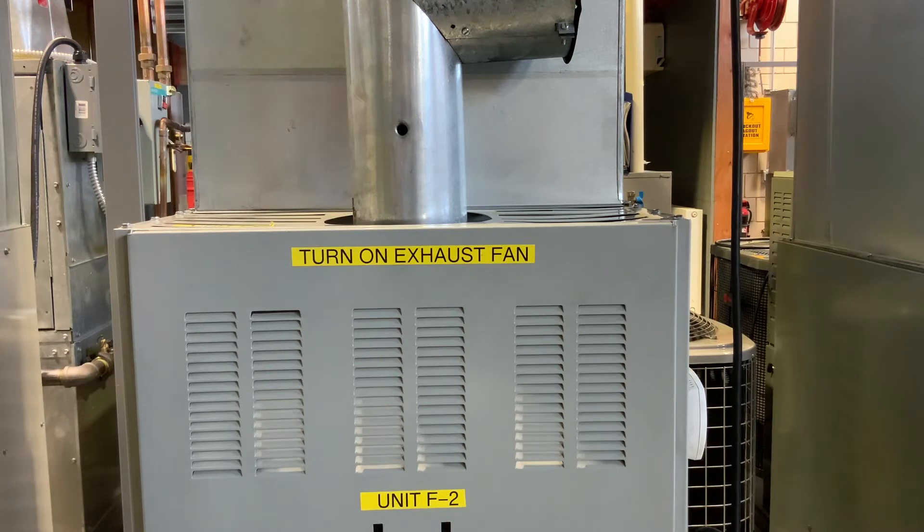What causes excess smoke during combustion? If we have an inefficient burn — if we're not burning up all that fuel oil that we're spraying in there, if we don't have a good hot flame, not enough air — we're going to have soot, and that's all going to be going out of our flue.